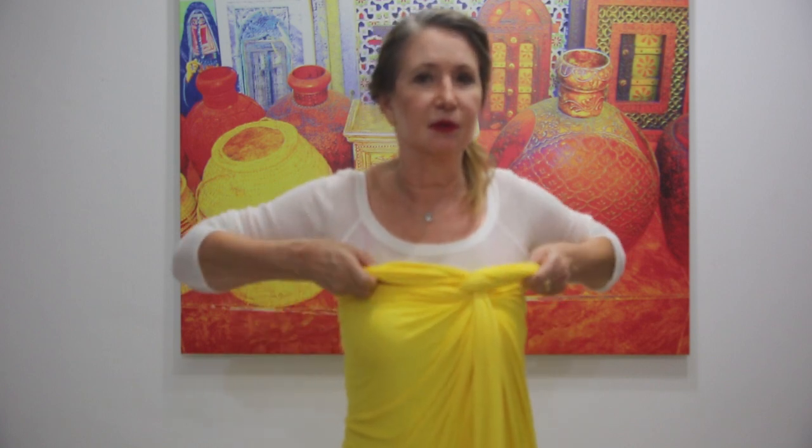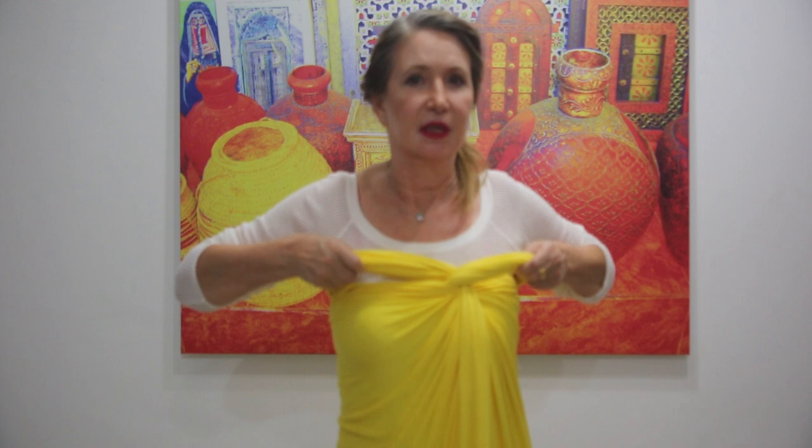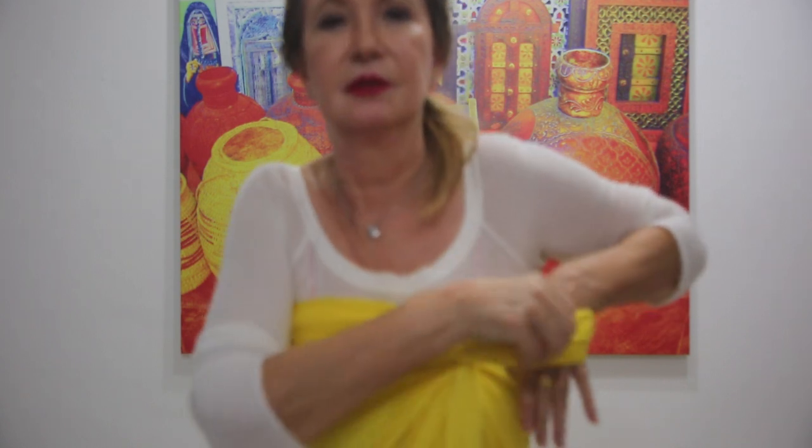Now look, you have two layers here. And one of them we will put our hands through. Have a look closer. Here. We will put the hand through and what do we have?